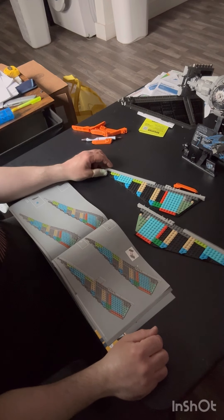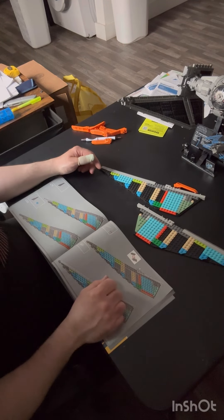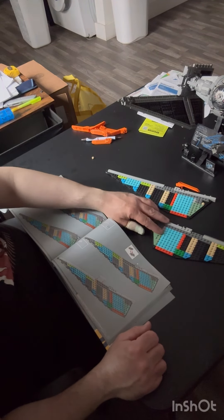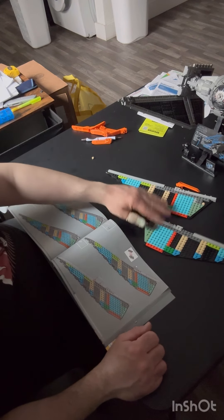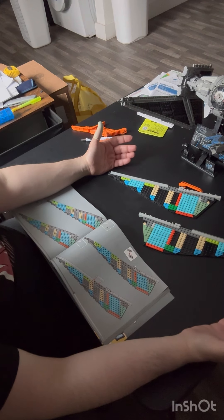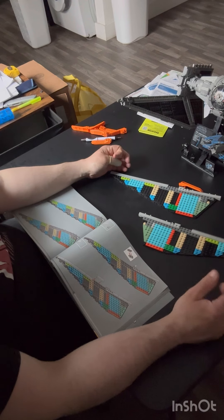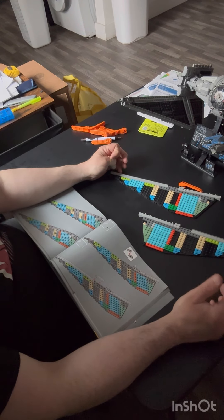I've completed bags 19 and 21 — this one being 19, this one being 21. When I do the double-build, I build one first then the second. They're the same parts, just in opposite directions. This will save me time later because I only have to look at the same instructions once to produce two matching components.